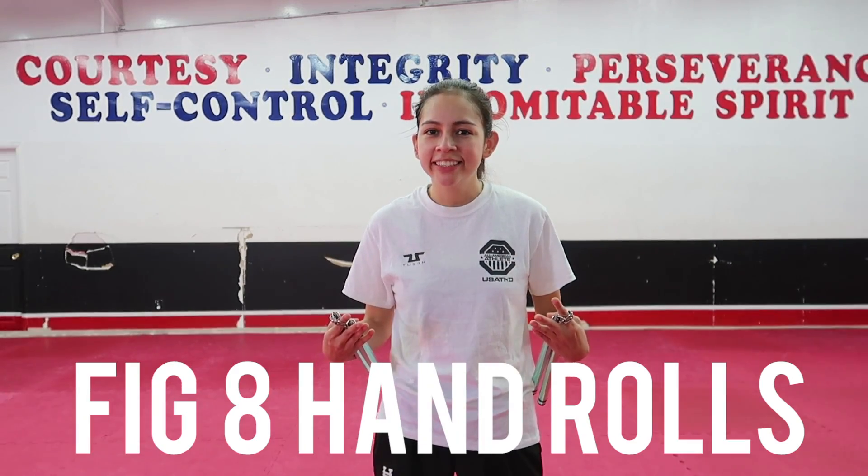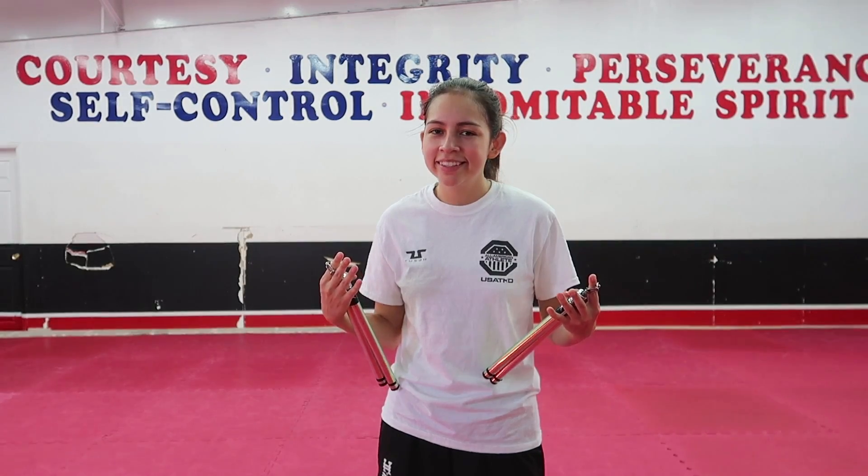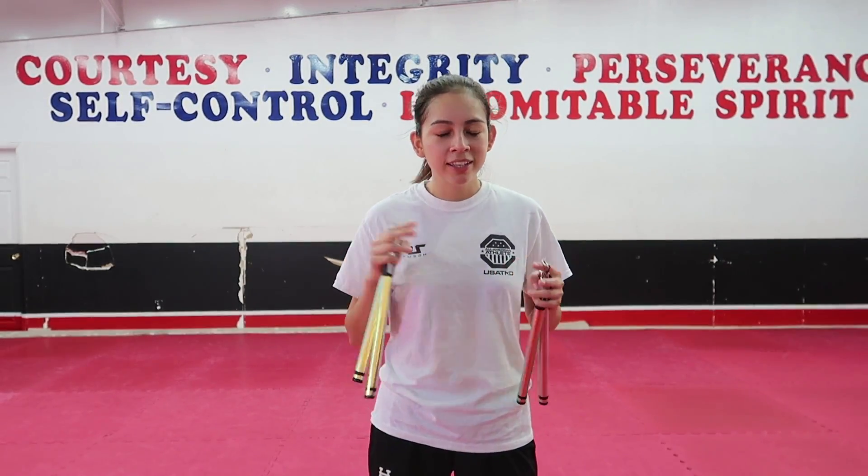The second variation is going to be figure eights with hand rolls. If you don't know how to do hand rolls yet, make sure you check out my tutorial on how to do a hand roll. If you're still pretty new to nunchucks, I do have an online nunchucks training program which you can purchase — I'll leave all that information in the description below.